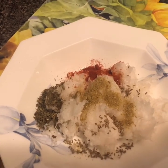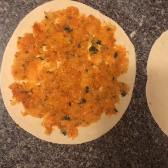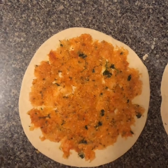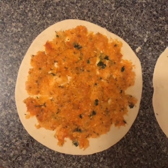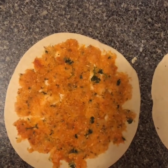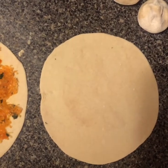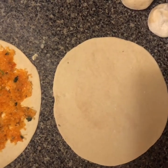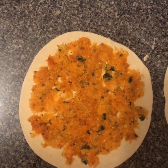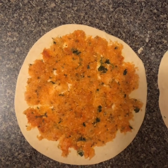Now I will mix everything together and then we will go to the next step. You roll out a small roti, place the mooli mixture on top of it, then place another roti over it and combine them properly. Then roll it out and cook it like a normal paratha.